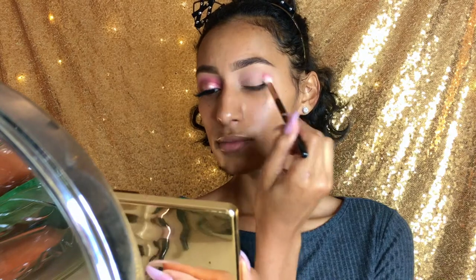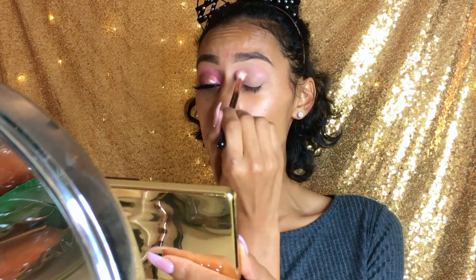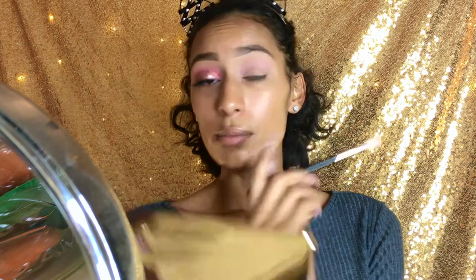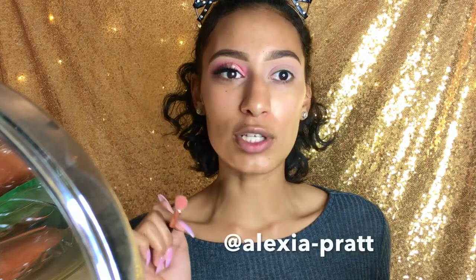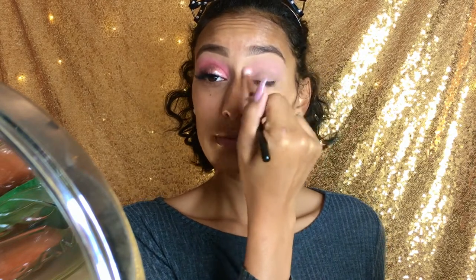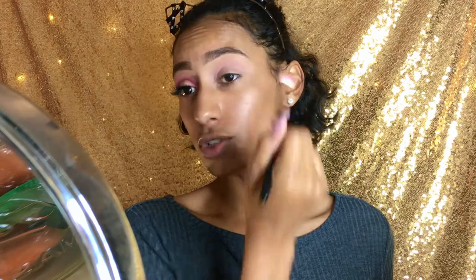I'm going to dip into that color again and put a little bit more color right here in my crease. My name, if you do not know, is Alexia Pratt. I am 22 years old and I live here in Texas. If you want to know anything about me, let me know down in the comments below. I want to do a Q&A so you can ask me questions on Snapchat if you're following me. All my links are down below in my description box and in my header, so go ahead and follow that. I also do tutorials on there as well.